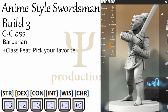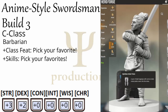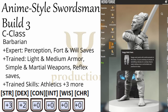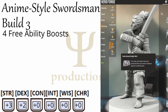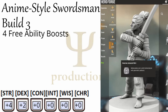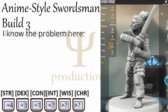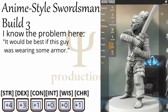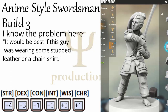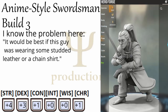Choose any first level Barbarian feat you want, along with any skills you want. I'll put up what Barbarians get on screen now. Lastly, for our four free ability boosts, let's go with Strength, Dexterity, Constitution, and any one mental ability score you want. Now, I know what you're thinking — this guy is going to need armor. And you're right. This build for the first three levels would do best by wearing studded leather or a chain shirt. Eventually we will get out of our armor, but for now it's best if we have something.